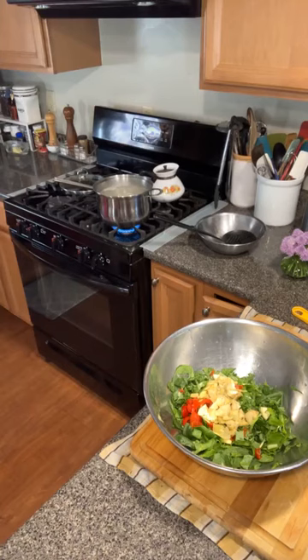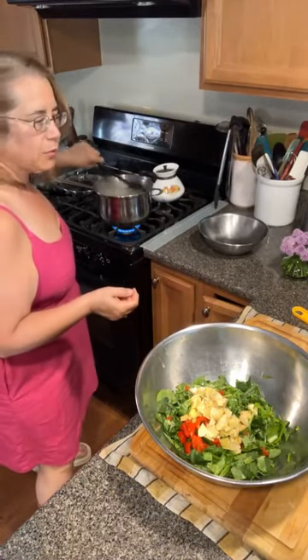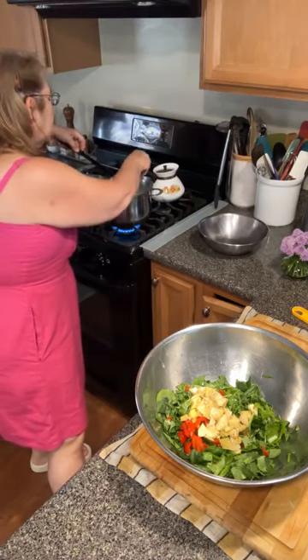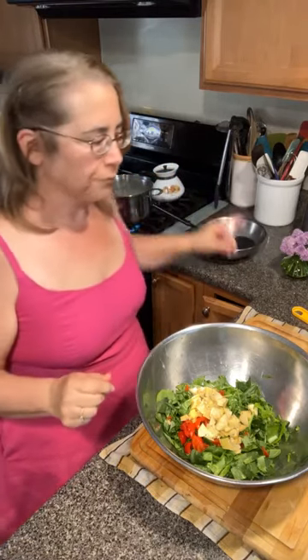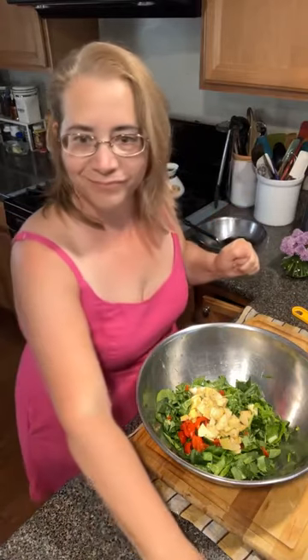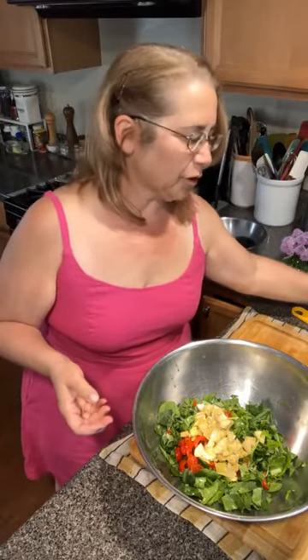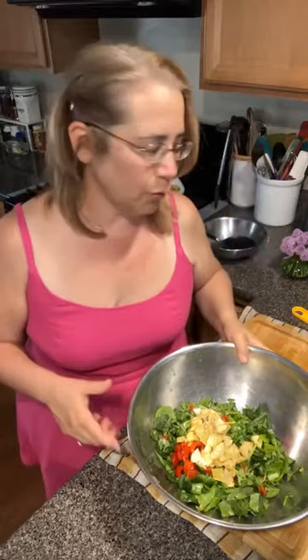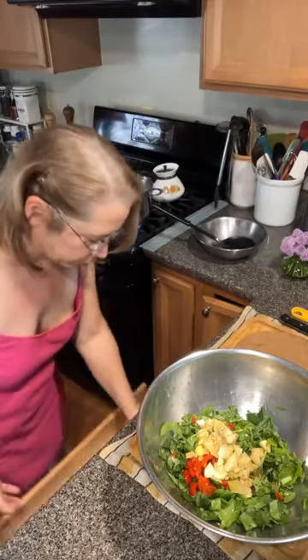We've got to give this pasta a taste. This is so fast! I need to tell you about my rhubarb simple syrup. It's almost done. We're going to throw a little bit of olive oil in here because we're going to pull the pasta out and put it right into the bowl.